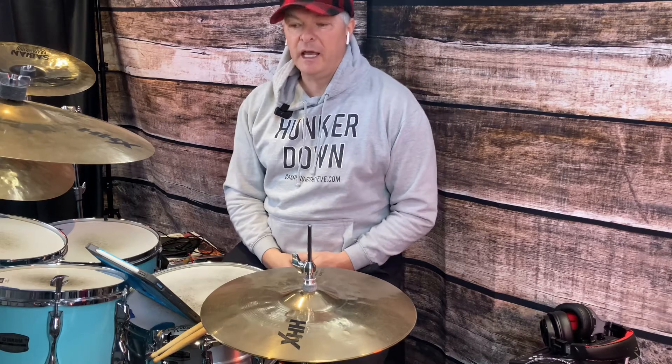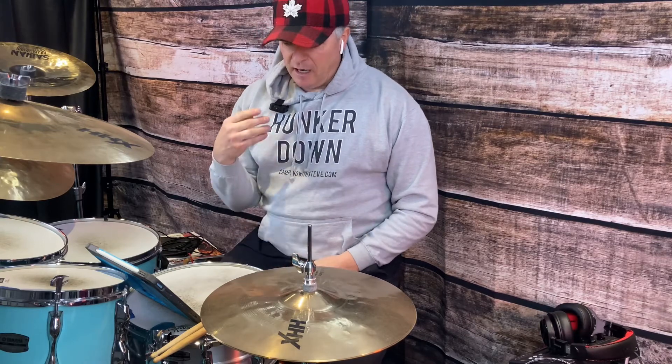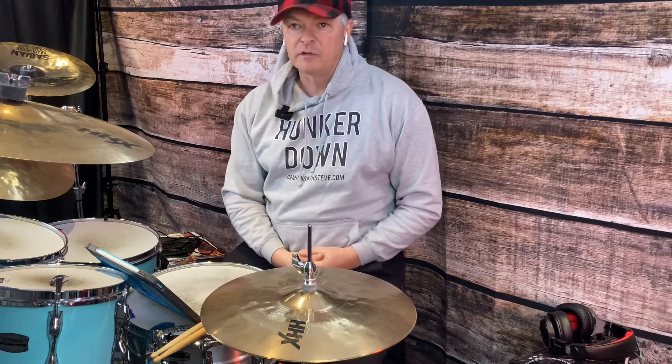Drummers, musicians, music aficionados — drummer and drum teacher Tim Conley here today with a bittersweet drum reaction video, as I'm doing Taylor Hawkins with the Foo Fighters drum solo from a few years back.